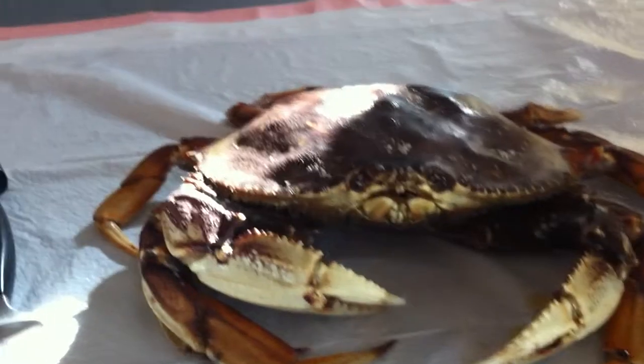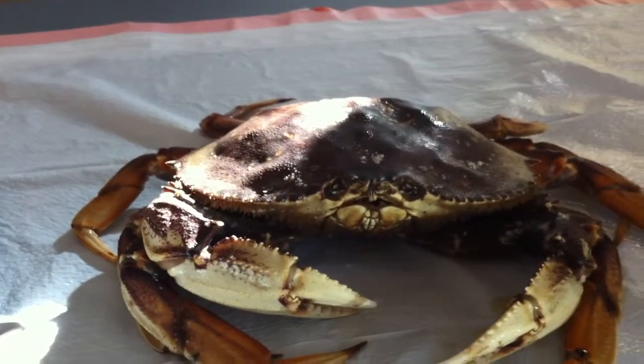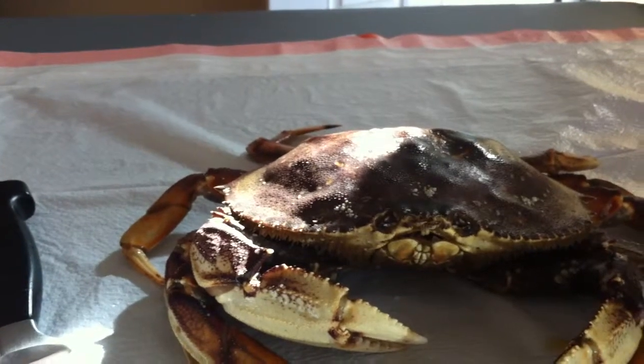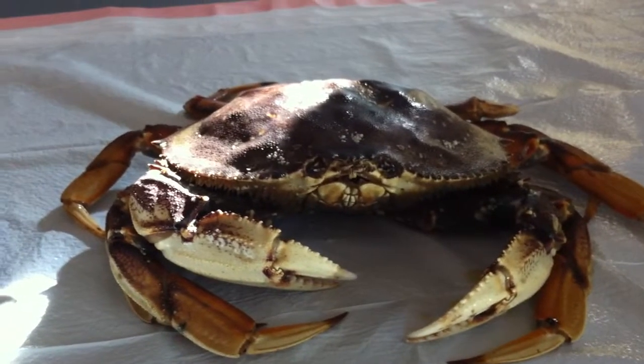Say hello to the crab. This is Herman Crab, and Herman Crab is about to die. But we're going to immortalize Herman Crab on the internet.